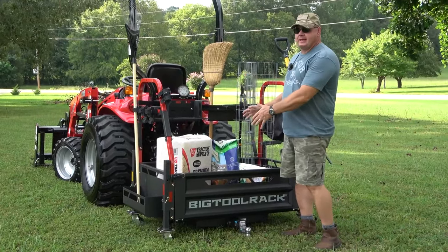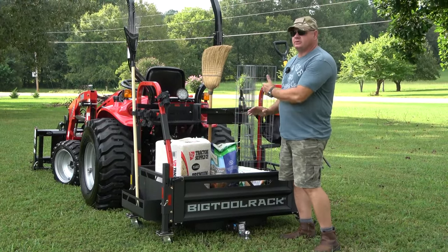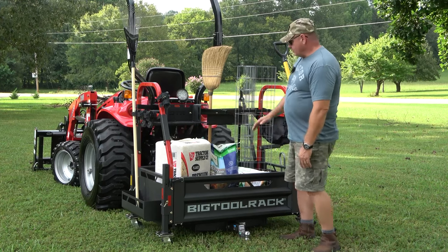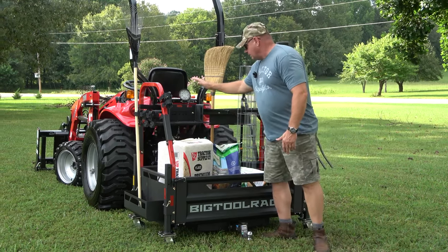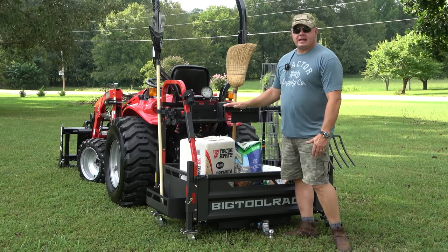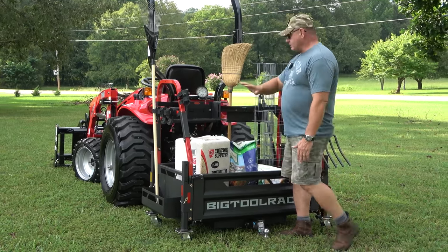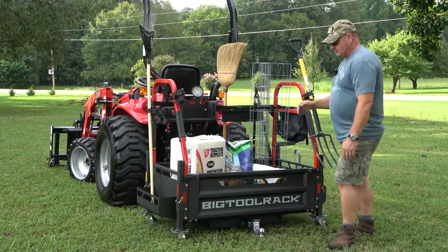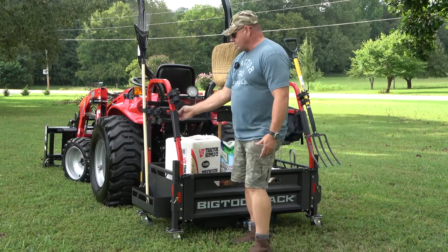This is a pickup truck bed that goes into the back of your tractor, making your tractor kind of like a UTV. You've got modular systems — this is the ultimate one and it has everything. All this comes with it, there is so much stuff. The weld quality is amazing. There's something for everything.